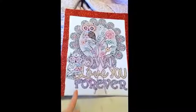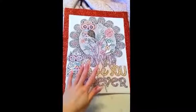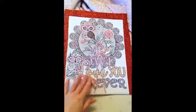What I did was I put it on this canvas. I used the Mod Podge glue, put it on there before I colored it, and let it dry. Don't color it right away because it will smudge.